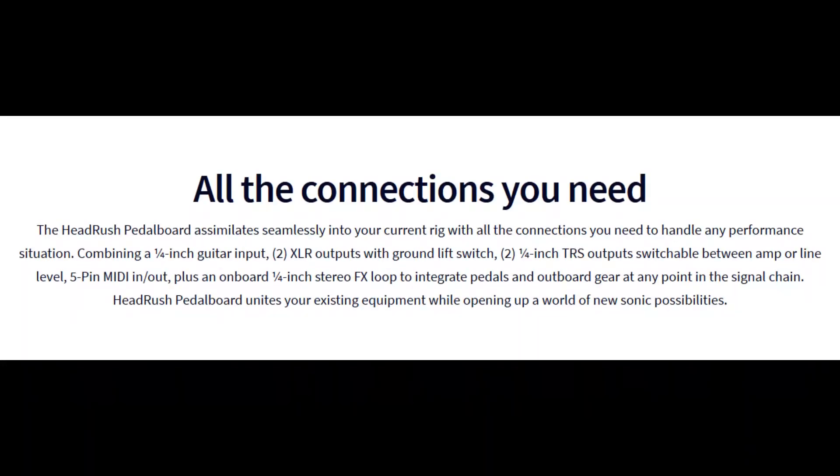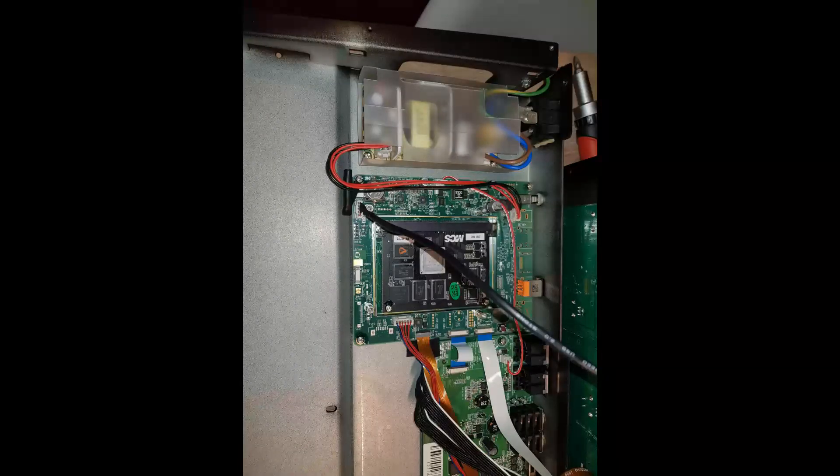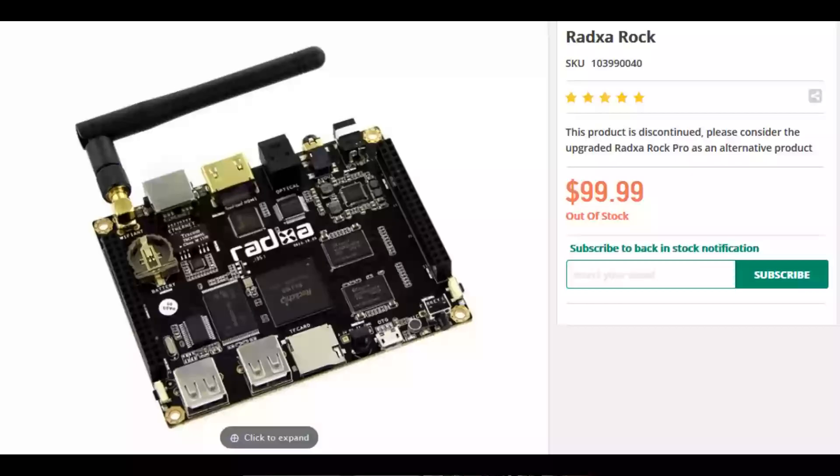I also read that this has all the connections I need, so just look inside. I opened the HeadRush pedalboard and saw a Rockchip microcontroller. Looking at the price, you can tell this is not a fine-quality microcontroller — it can be compared to a high-level Raspberry Pi or something like Arduino. So this is not high-tech by any means.